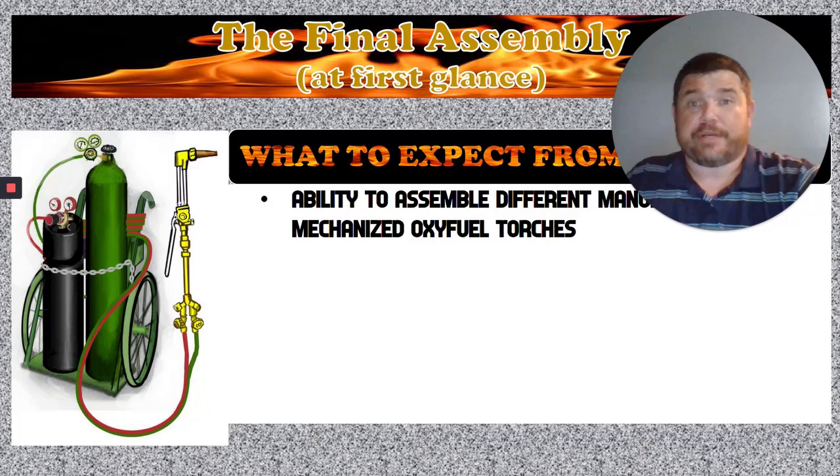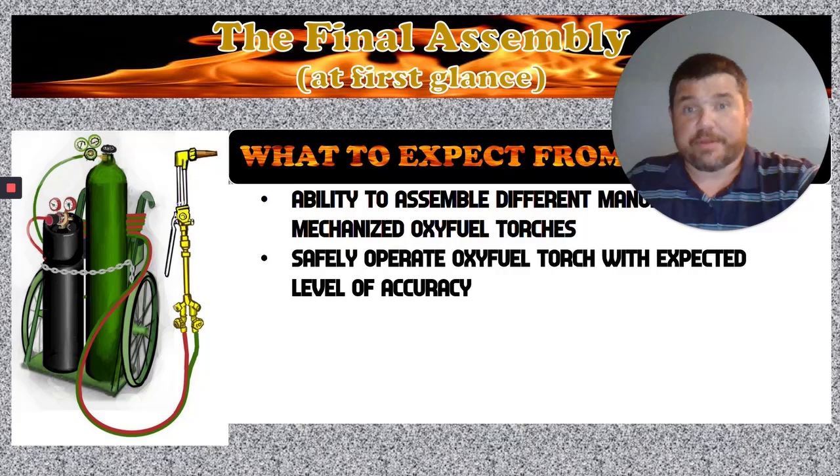What to expect from this course? We're going to learn how to assemble and disassemble the manual and the mechanized versions of this torch. We need to know how to do both because this is something you're going to do the entire duration of your stay in this class. You'd be surprised at how many people skate by without learning this — it's the most important thing you'll do because it affects your work pieces and how quickly you can get one turned in and get to the next one.